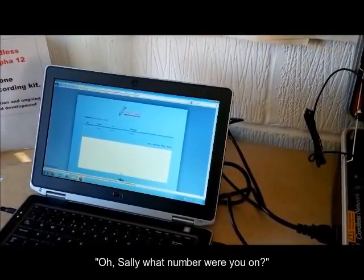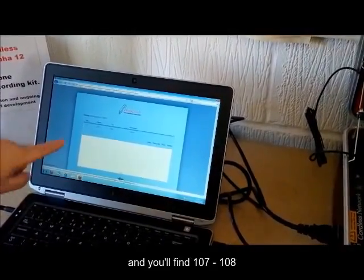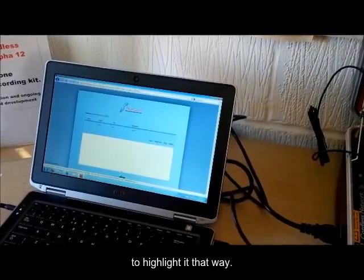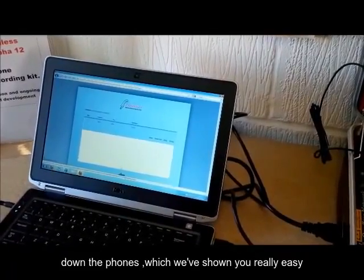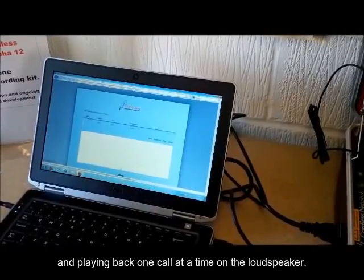So you might say, 'Sally, what number were you on?' And she says 107, 108. You'll find 107, 108 when all the calls have appeared, and you'll be able to highlight it that way. So that's on playback — you have two options: down the phones, which we've shown you, really easy, and playing back one at a time on the loudspeaker.